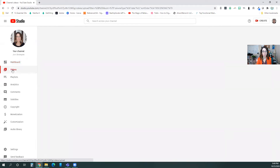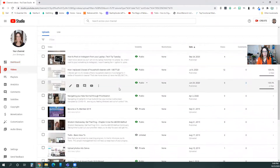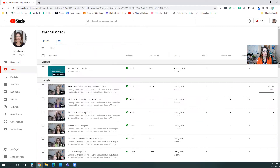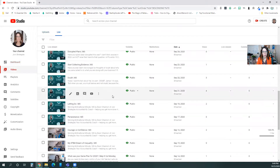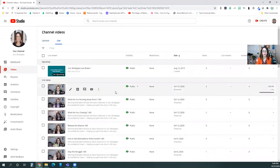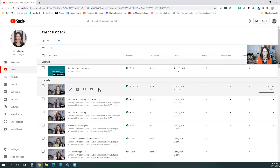On the left you're going to click Videos. Here are all of your video contents. If you look up at the top, these are your uploads, and then here you click to go to Live. Here are all my live videos that I've done, and what I want to do is get these onto that external hard drive so I know I have them saved, just in case anything were to ever happen to YouTube.